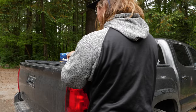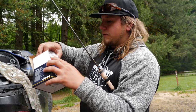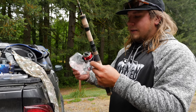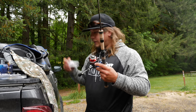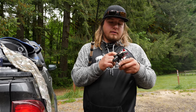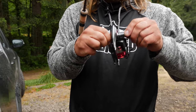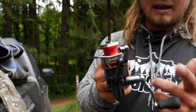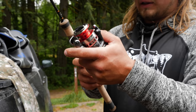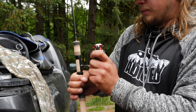Next is the Okuma RTX 30s reel. I like the 30 because you can get enough line on there, and it stays light on these little two-to-six pound rods. A nice feature of these reels is you can put the handle on either side, so whether you're lefty or righty you can get it set up the way you want.